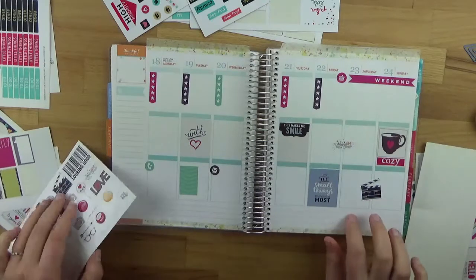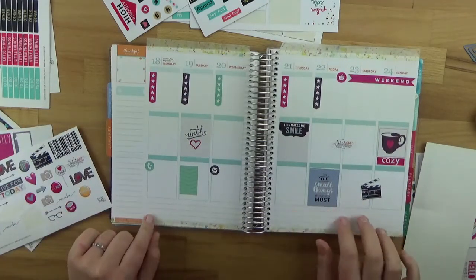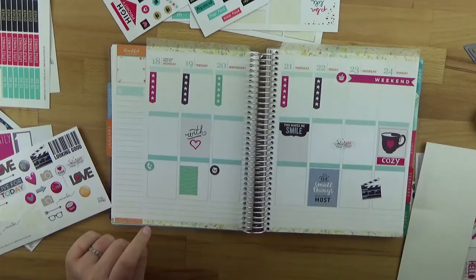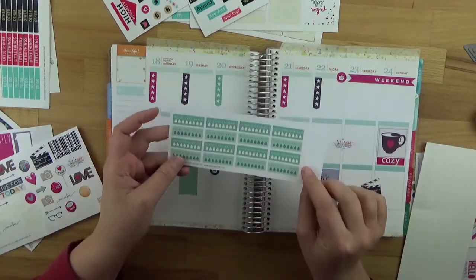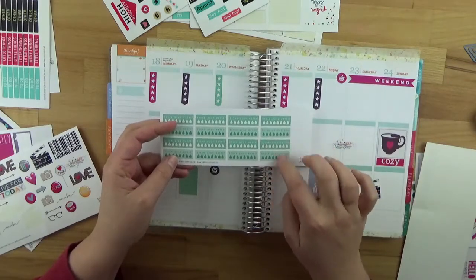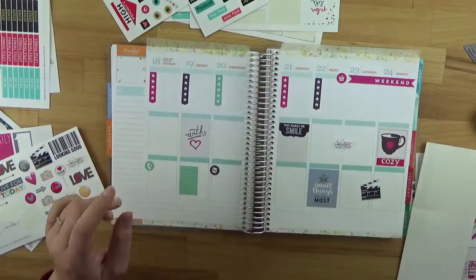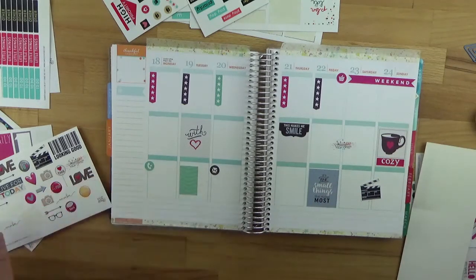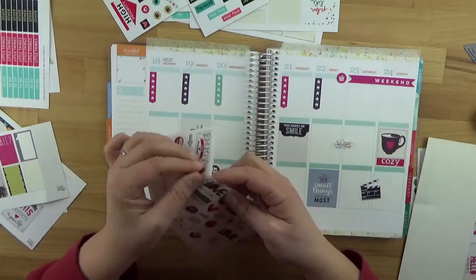Here is where I usually do my meal planning – what we'll be eating during the week goes down here at the bottom. That's always very practical. And of course the hydration stickers could also go in – to track how much water you've drunk and check it off. I'll skip that for now, because I already know I won't stick to it. But we can still decorate a little – just a few small stickers in there.